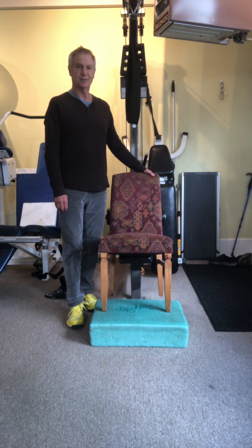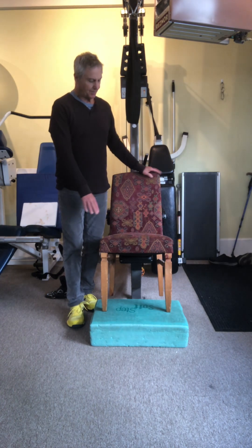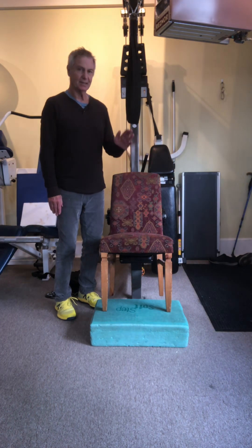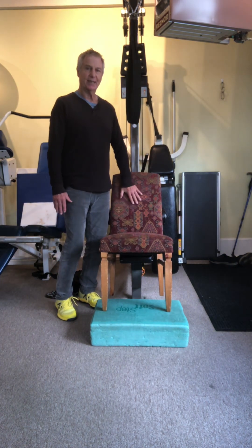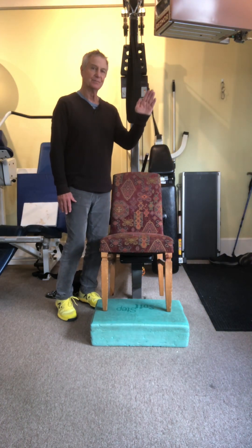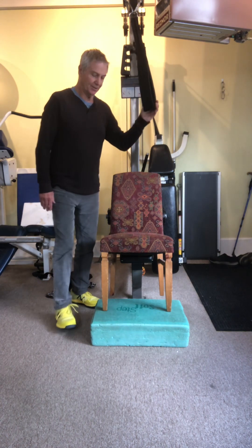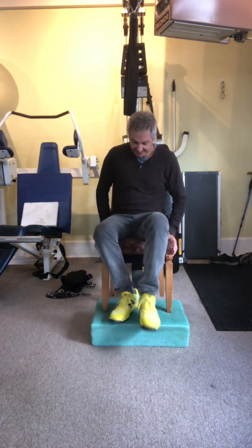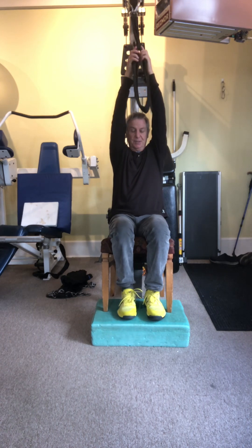Today we're going to do some lat pull exercises. I have a chair sitting on a box against the pad here, so it's a little bit on an angle — I'm going to be slightly tilted back. I have a lot of weight and support into the back of the chair and I'll be on a slight angle to work against. I have a double pulley here.